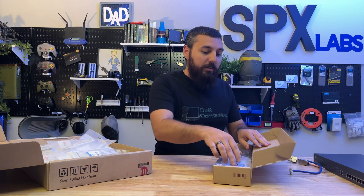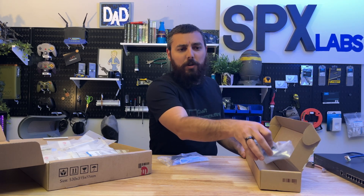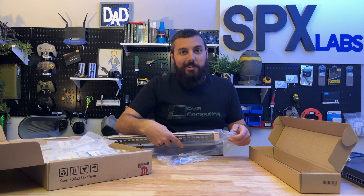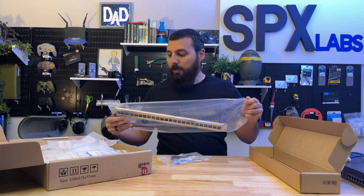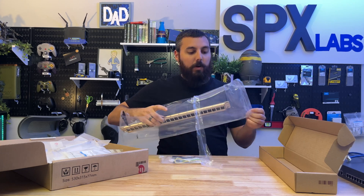So in here is in fact a shielded blank patch panel, which is kind of funny because I don't have shielded cables. So is this overkill? Yes. Is this what I need? Not really, but it'll get the job done for sure. How the heck do you open this thing? Oops. Alright, sweet. Wow, this thing is robust AF.